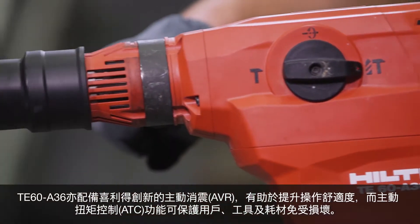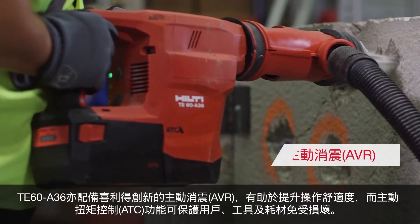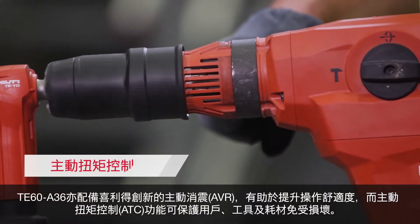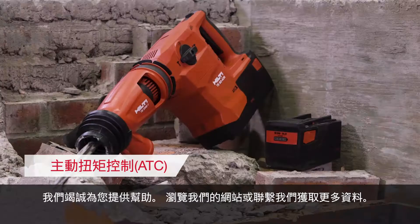The TE60A36 is also equipped with Hilti's innovative active vibration reduction that helps increase user comfort, and active torque control that helps protect the user, tool, and insert from damage. We're here to help you.